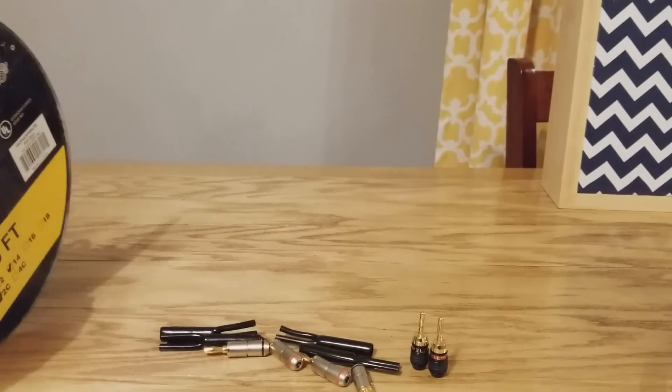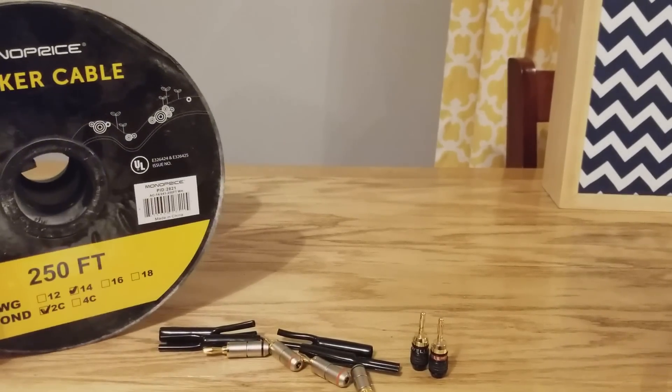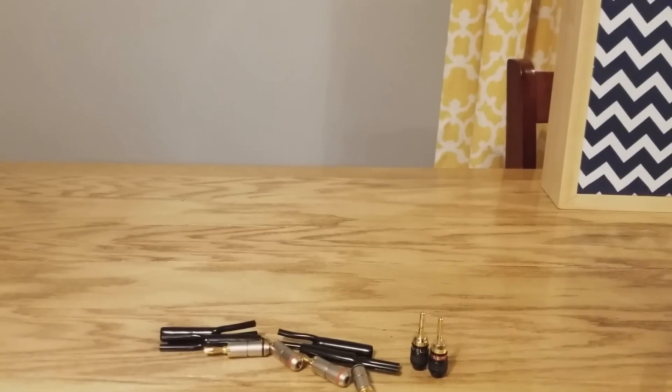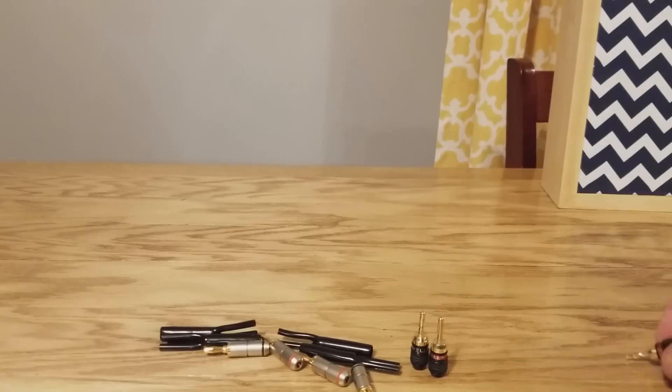First thing you're going to want to do is take out your speaker wire and cut it to length. Cut it about four inches longer than whatever size you want — so if you wanted a three-foot wire, you're going to want to do 36 inches plus four more inches, making that 40 inches. I already cut mine, and I ended up deciding to do 12 feet for each one.